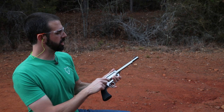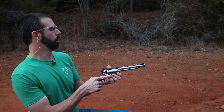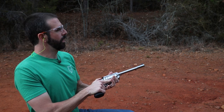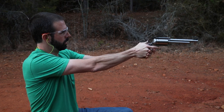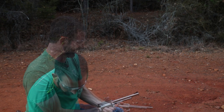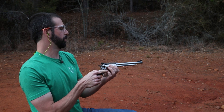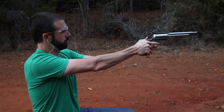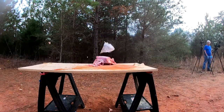Alright guys, for those of you that don't know, this is based on a single action design. Got your loading door here — slide your round in, roll it back to one before the hammer, close the gate and that locks it in place. We got a hair trigger on this thing when we cock it. I was a little bit low — I've never shot this before. Hey, this is the real world, mistakes happen. Second round, I need to be a little bit higher. I haven't zeroed this gun yet, so we're kind of close — about 20 feet away. Let's have some fun.